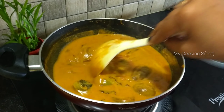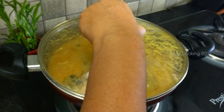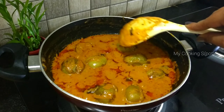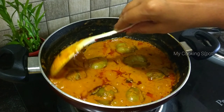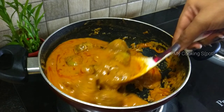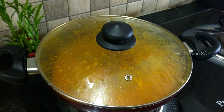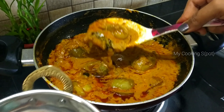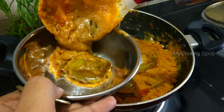Mix the sauce and check the pan. Serve in a pan. Let's start removing from the pan — I will be able to use the serving plate as well.